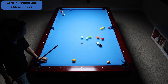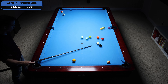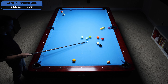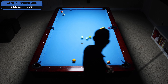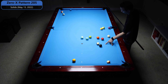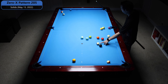We've got Zero-X Pattern 205. Looking at this, I don't like stripes. I kind of need to start with the 12, but then I've got problems cleaning up the rest of the table. Solids have opportunities, but I don't like the shape on this 8. Anywhere I stop over here, it looks like this 8 ball shot — if I don't get perfect, the cue ball is headed towards this corner, or 13 into the corner off the 13. So maybe I need to move the 12.